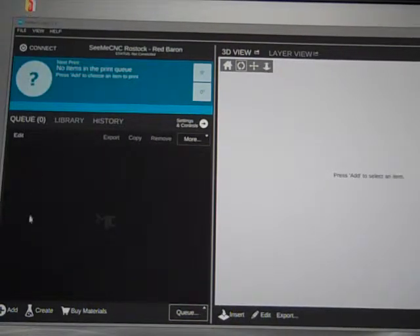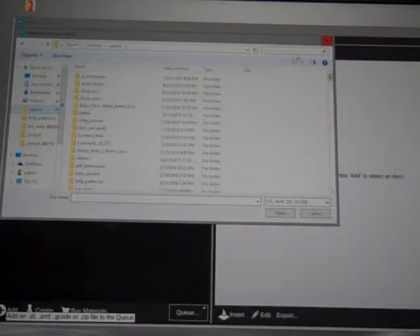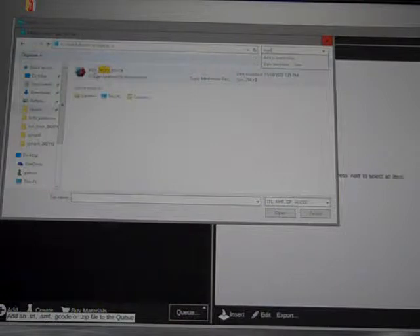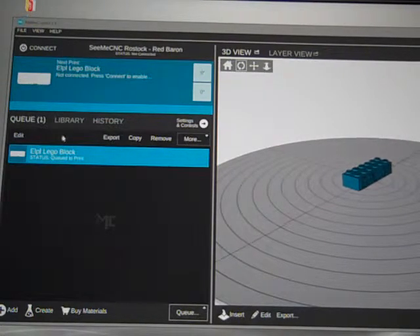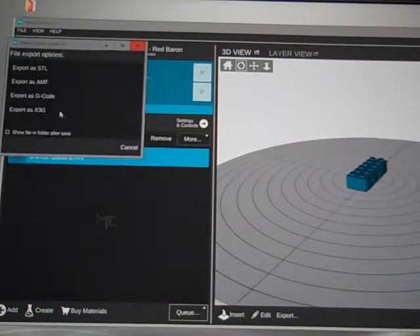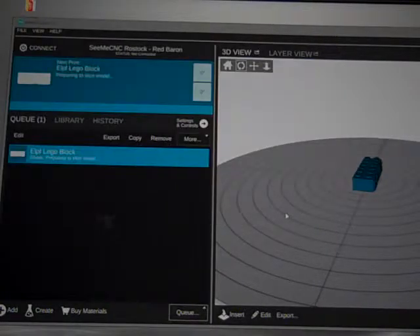To add a file, we're going to go to the bottom where the Add button is. We're going to go into our objects folder and we can type in Lego. Here's the ELPL Lego block that we'll open up, and we can see it in the center of the preview section. When we're ready to print, we hit Export, Export as G-Code, and then ELPL Lego block is the file name and we'll hit Save.